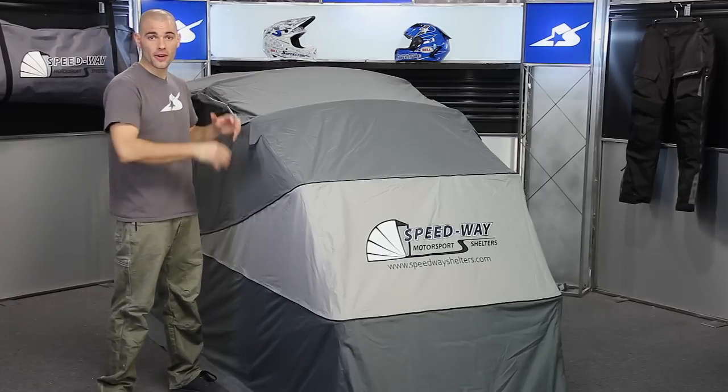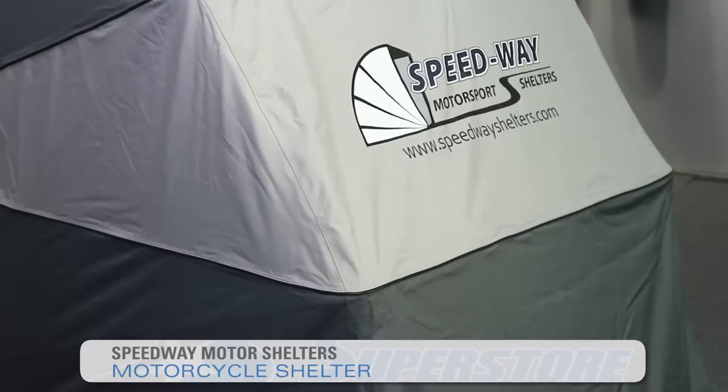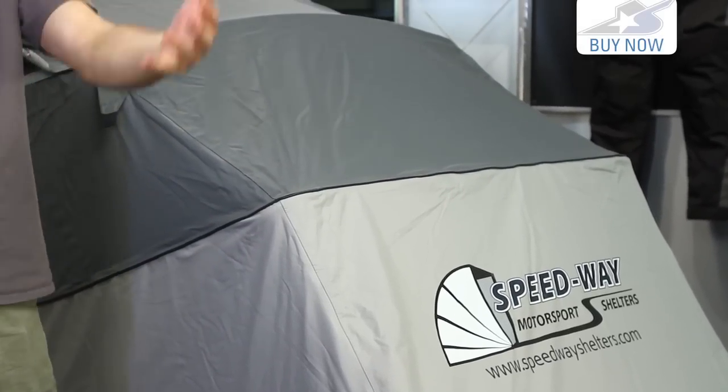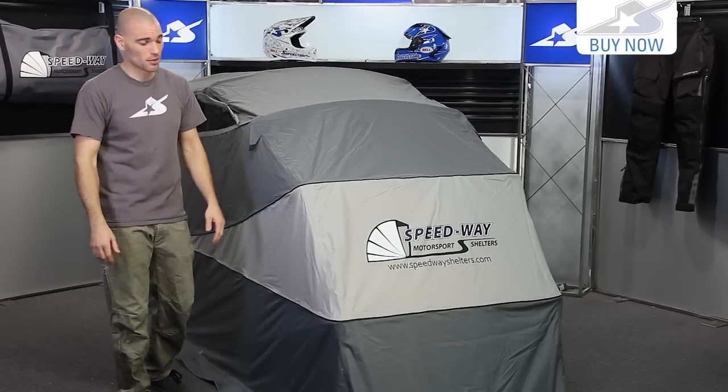I'm JC at Motorcycle Superstore and I have a very burly motorcycle cover here made by Speedway Motorsports Shelters. This is in comparison to a standard bike cover, which is one of those stretchy materials that you have to actually weasel around your entire motorcycle. It can be complicated, it takes a little bit of time, and if it's wet you've got to deal with it. It's a pain in the butt.